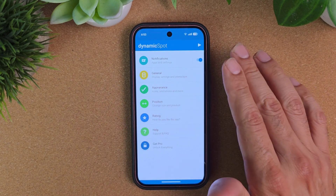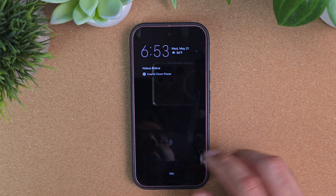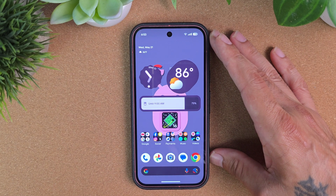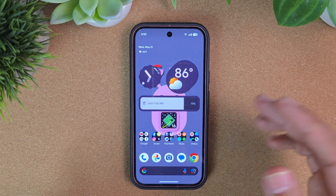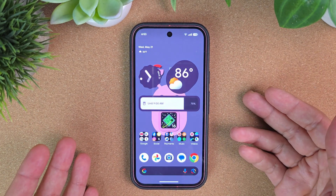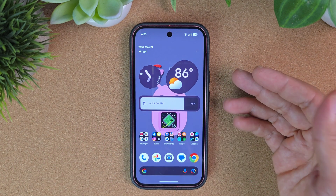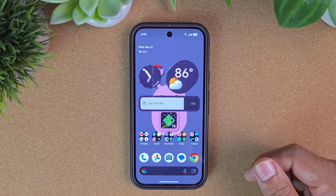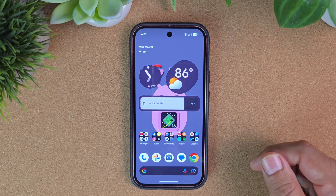I'm mainly here for the double tap to sleep, and I think it works quite nicely on the Google Pixel 9. Of course it'll work on any other Pixel as well if you're using the stock launcher. Samsung and Motorola have this double tap feature — I just wish Google would add that to their Pixel devices. It would be a lot nicer than having to use a third-party launcher or app. Thank you for watching — links will be posted down below for these apps. Take care, peace.